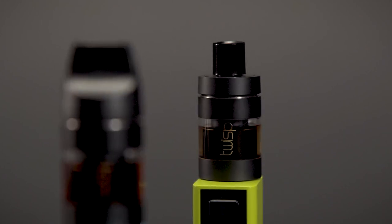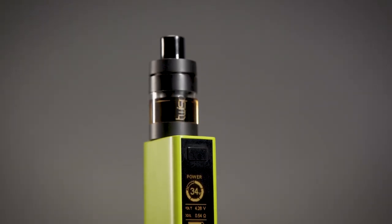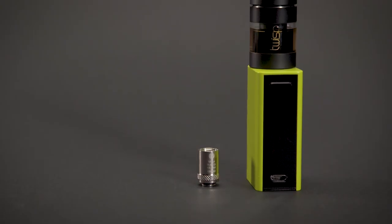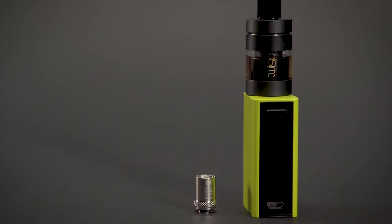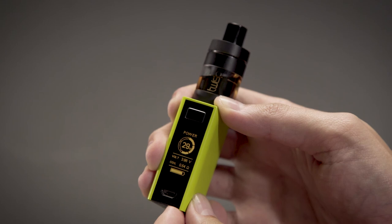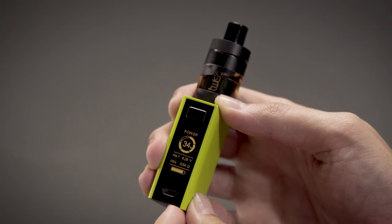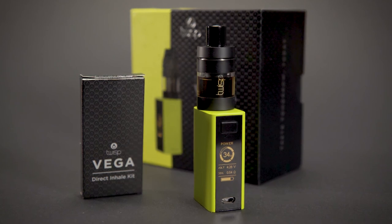Direct inhale twisping is like taking a deep breath — it enables vapor to be directly inhaled. This method produces a larger volume of dense vapor. Lower nicotine level Twisp flavors should be used, as the direct inhale method is associated with sub-ohm use and higher vapor temperatures. This type of twisping is only supported on the Vega Mini with the direct inhale kit, which contains a 0.5-ohm direct inhale atomizer head and a free-flow mouthpiece.